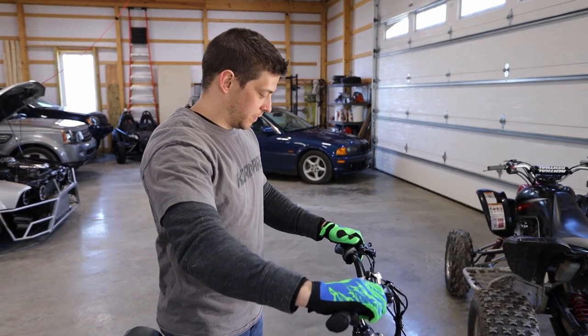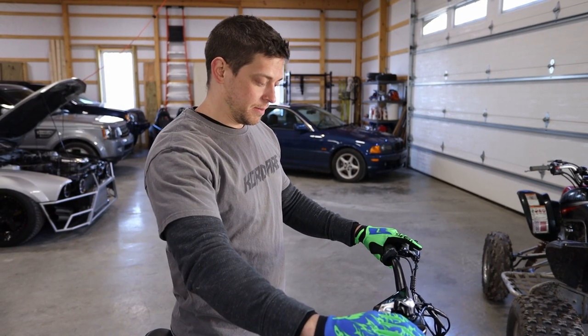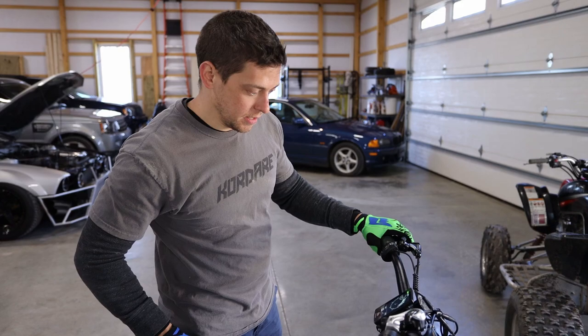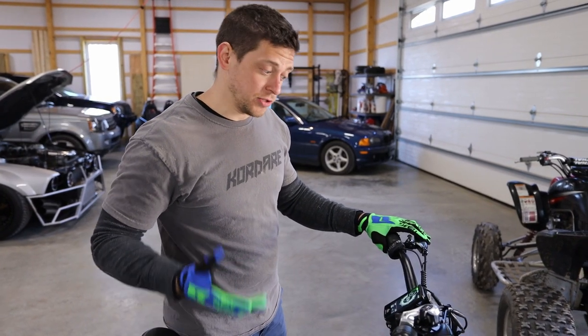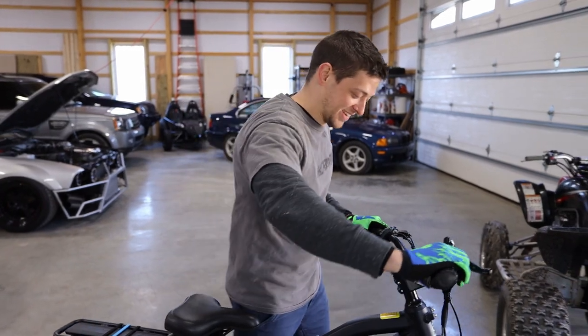So after last time, we still have a good amount of battery. We did not charge it anymore. It says 100 now — it went down to 93 last time, but right now it says 100.